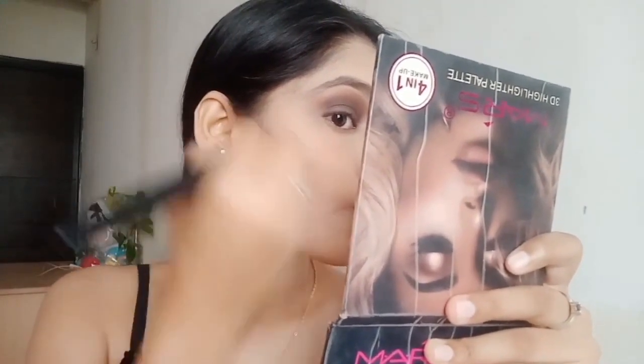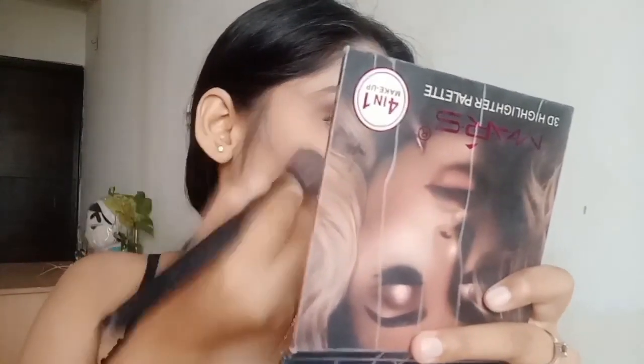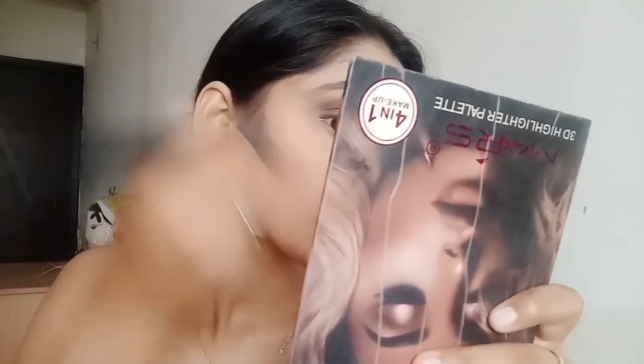Now let's move on to contouring. The best way to find your cheekbone is by making a fish face. Draw a sharp line along your cheekbone and blend it well with the same brush.